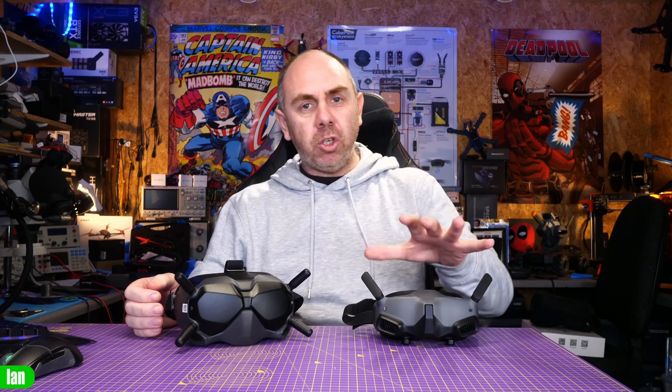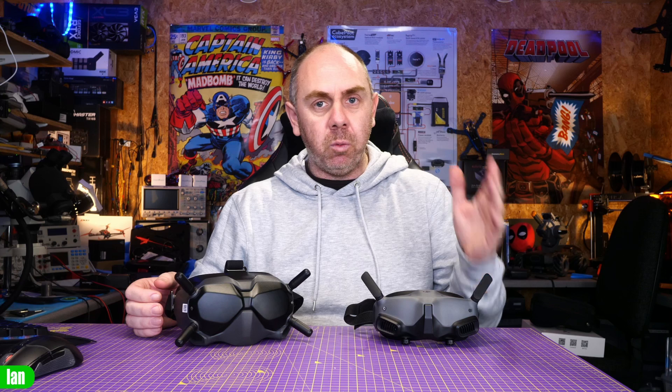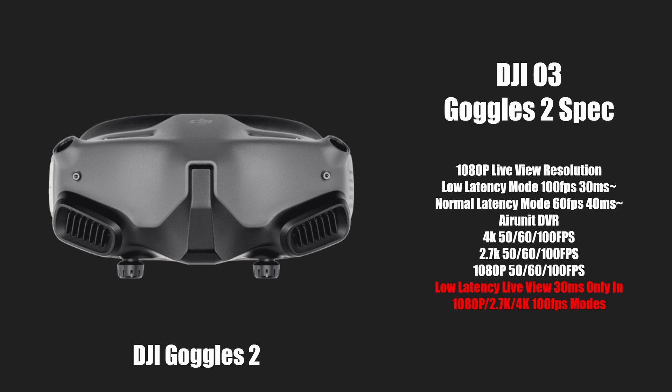That then leaves us with the new Goggles 2 as well as the FPV Goggles V2. Both of these goggles support dual band and are both compatible with the new O3 system. The Goggles 2 are very much designed to be used with it, originally releasing with the Avata but fully compatible with O3 in every way. They offer a 1080p live feed, low latency mode at 100 frames a second, around 30 milliseconds, and all functionality allows you to record up to 4K 100fps.